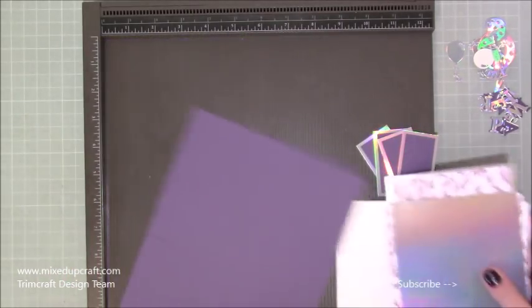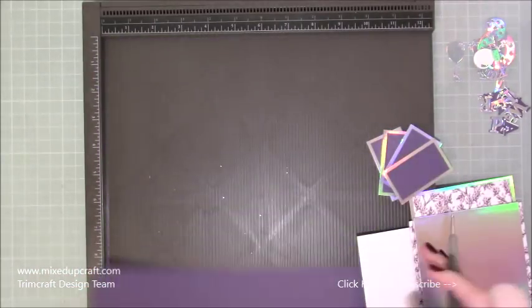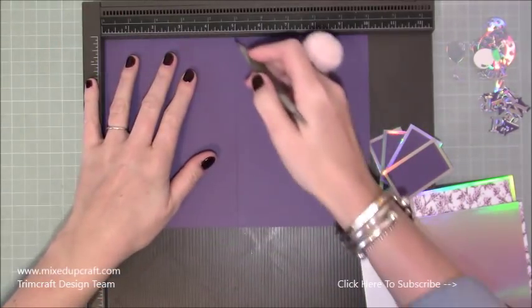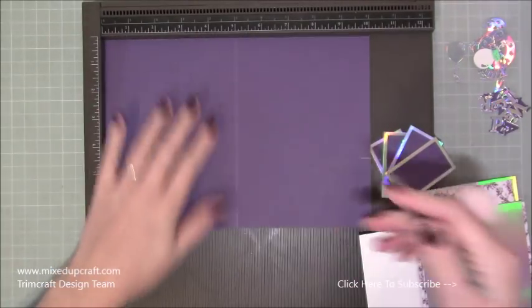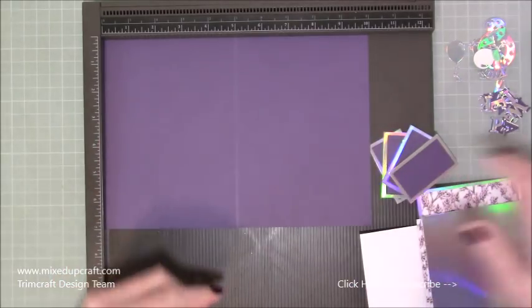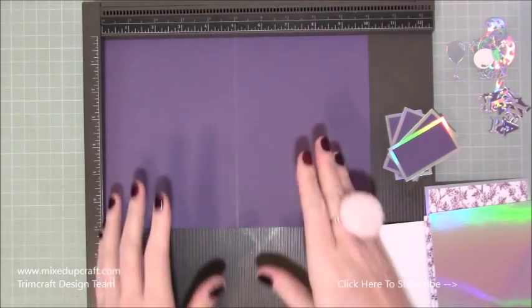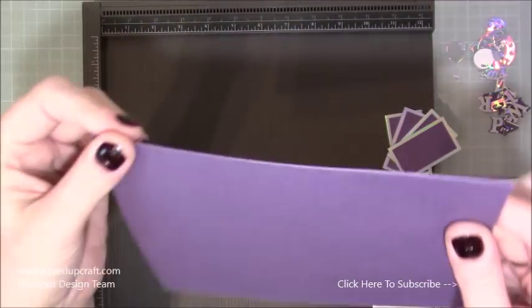All you're going to do is score at halfway, but you want to do it on both sides — score at 5, then flip it and score at 5 again. You may want to do that again. You're just weakening the fibres, squashing them together. Don't fold it without scoring because that's when it will crack. You can burnish it on one side, then fold it over and burnish on the other side — you just don't want any cracking. That's nice and smooth with no cracking at all, because it's basically now like a hinge that folds both ways.